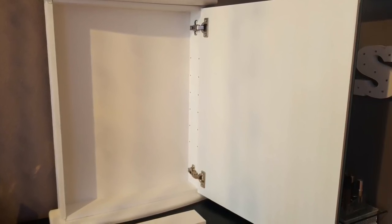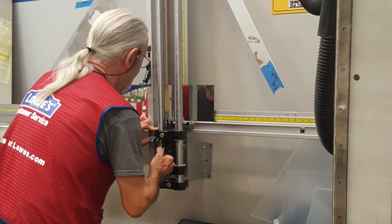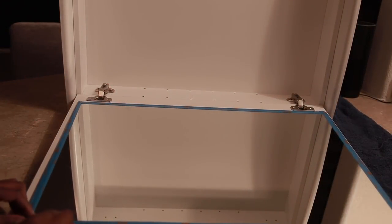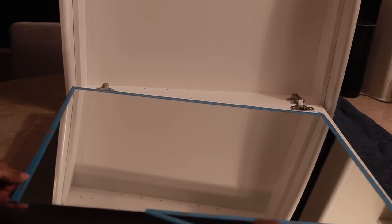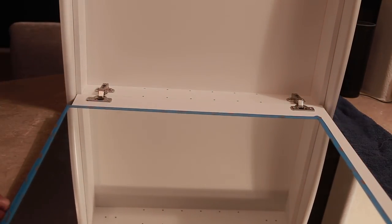I didn't want the white basic shelving that came with it, so I took some measurements and went over to Lowe's and had them cut the glass for me. Once I got the mirrors from Lowe's, I'm taking off the tape. Guys, you have to be extra careful because these edges are razor sharp and they have to be sanded down with about a 220 grit sandpaper, because if not, you will be cut. So be extremely careful with this process.